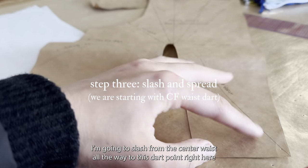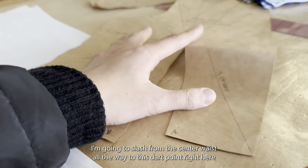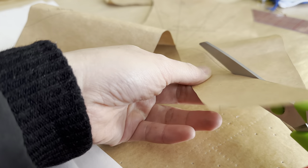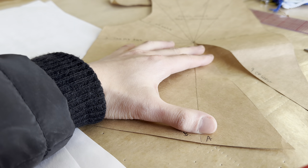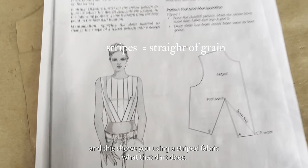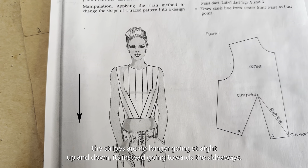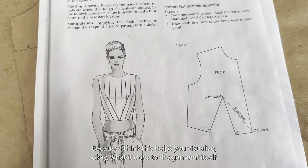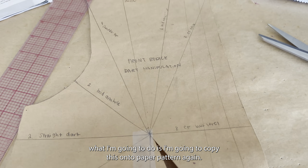I'm going to slash from the center waist all the way to this dart point right here, and then I'm going to tape it to the waist dart. As you can see, I taped the excess, and this shows you — using a striped fabric — what that dart does. You can see that the stripes are no longer going straight up and down; they're going towards the side.